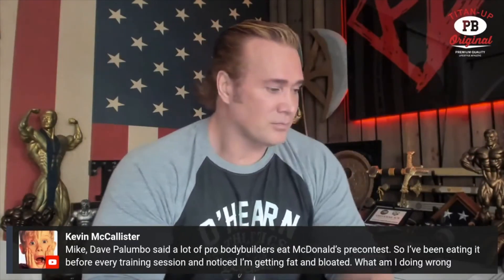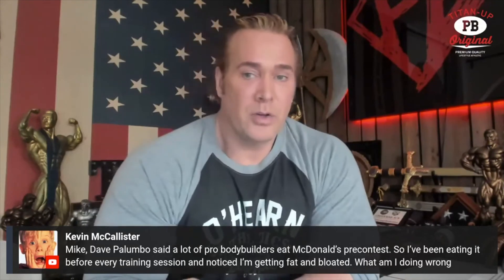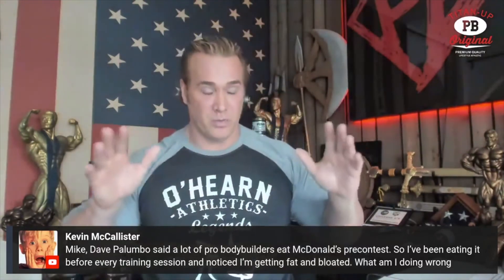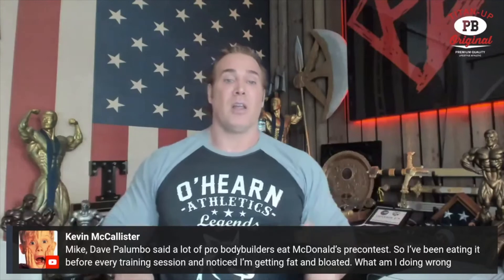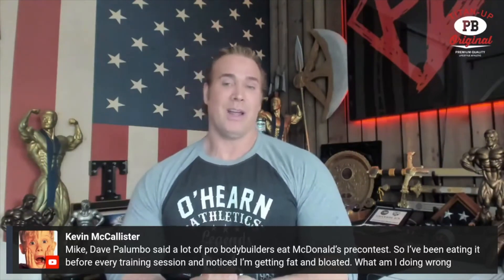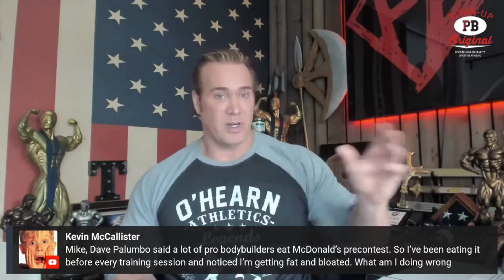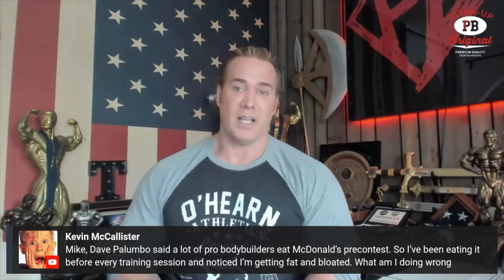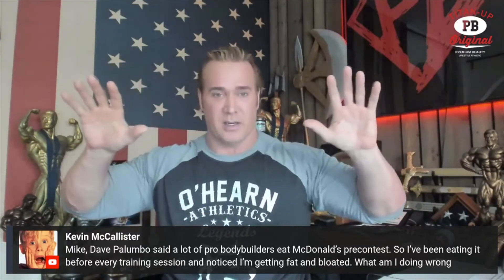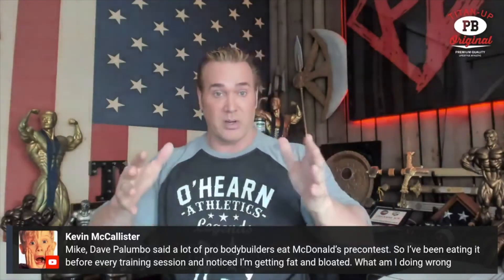Dave Palumbo said a lot of pro bodybuilders eat McDonald's pre-contest. So I've been eating it before every training session and I'm getting fat and bloated — what am I doing wrong? Here's what really happened in that conversation. Bobby Joe's getting ready for a show two weeks out, he's already peeled and sliced, so he's upping his calories with some fatty foods at McDonald's. That's what Dave Palumbo was talking about — his body is already burning at a freaking sonic rate. He could eat ice cream and burn it off.